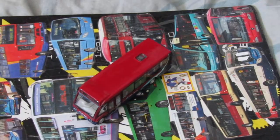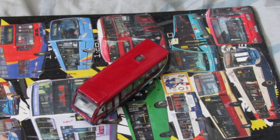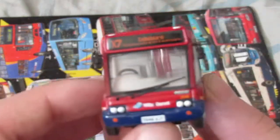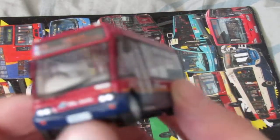Hello, Rob again. This time we've got another bus, a model bus, and this is an Optare Solo. Yes, one of the ones I bought.